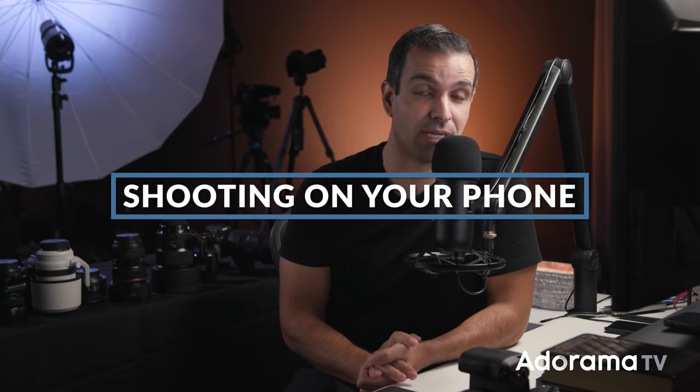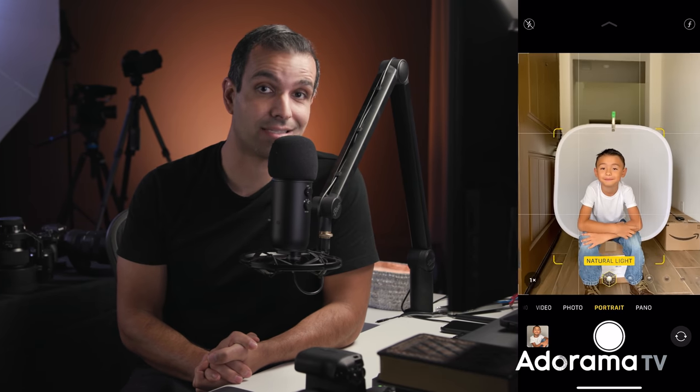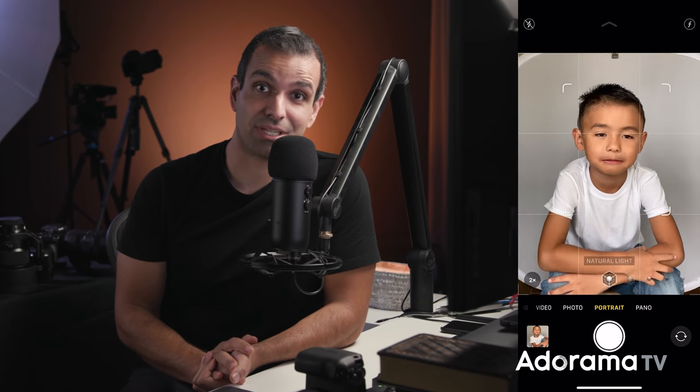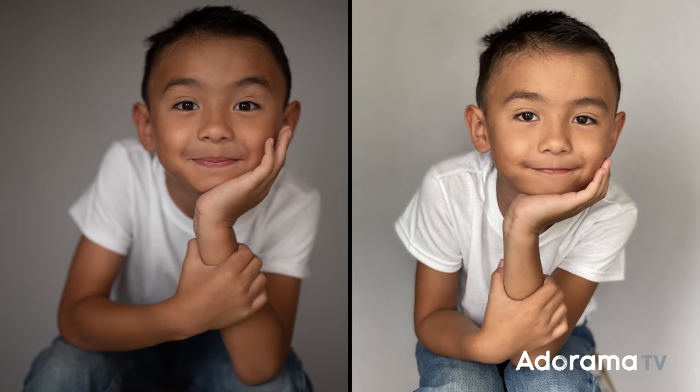That brings me to step five, because what if you don't have a dedicated camera? Then you're simply gonna bust out your phone. If you've got portrait mode, fantastic — turn it on. You're gonna zoom in and snap away. You're gonna get very good results either way. In fact, if I put these two shots side by side, it might be a little bit difficult to tell which is which. For most people, both those shots look professional.